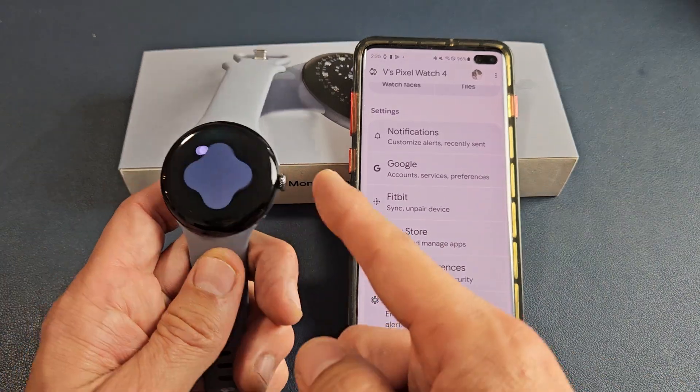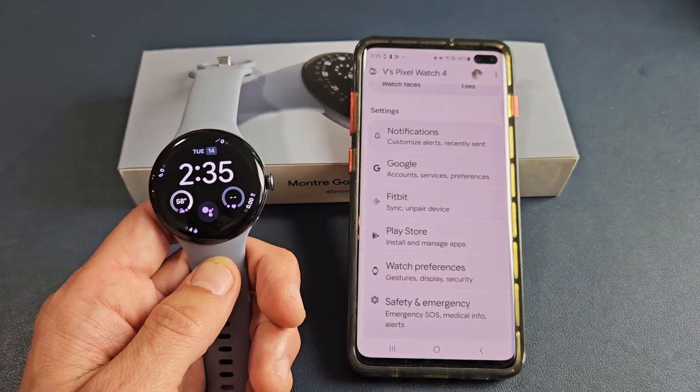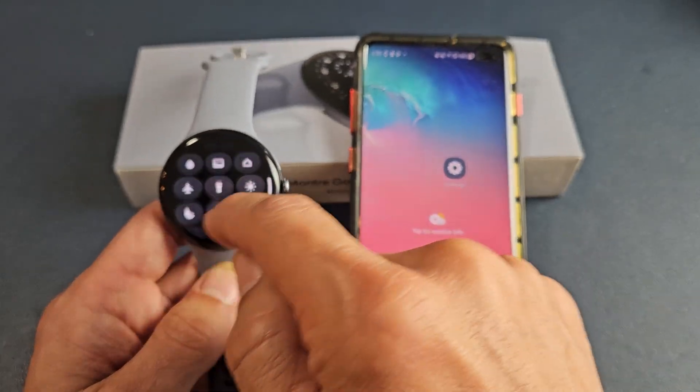And on the watch itself, looks like we're all set up and ready to go.